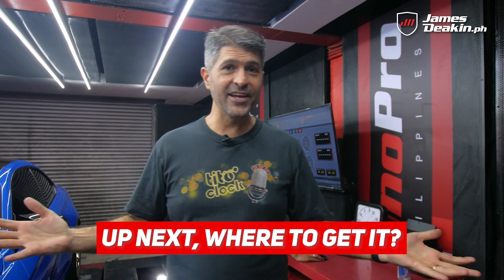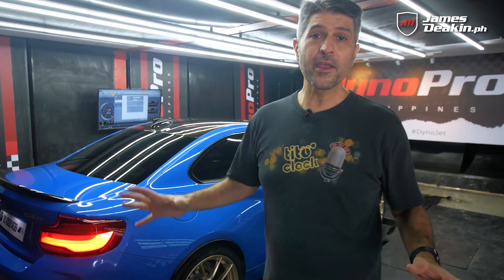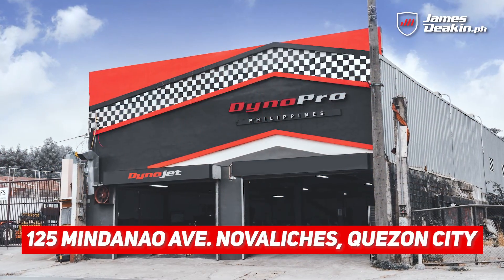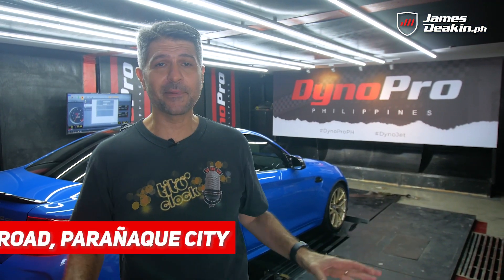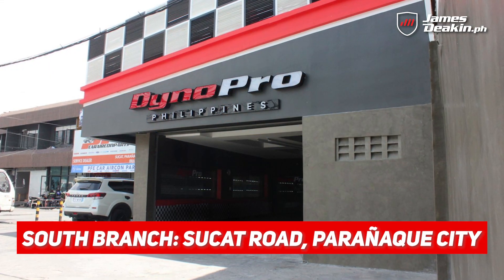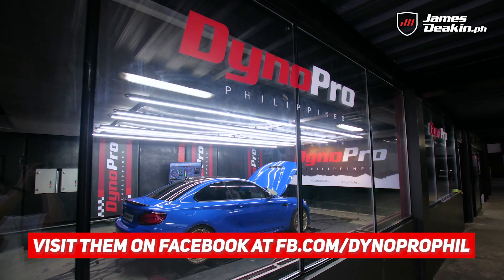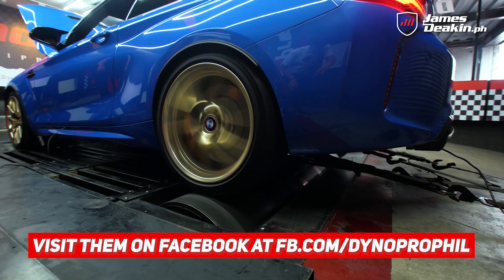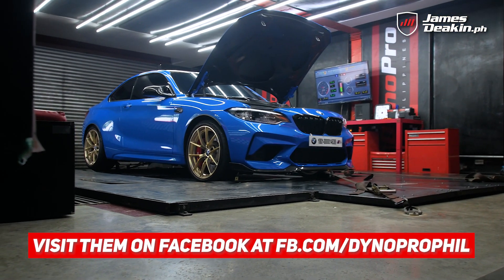So next step — where can you get it? Well we're here at the Mindanao Avenue branch of Dyno Pro Philippines. Now for those in the south, don't worry, got you covered. Sucat Paranaque also has a branch with the exact same machine and same technology, same know-how. So this is where you want to go if you want to establish a baseline dyno and do some dyno tuning. They've got state-of-the-art equipment here — everything is top of the line.